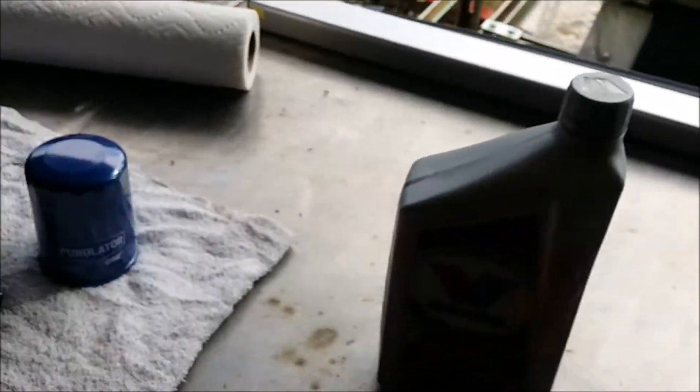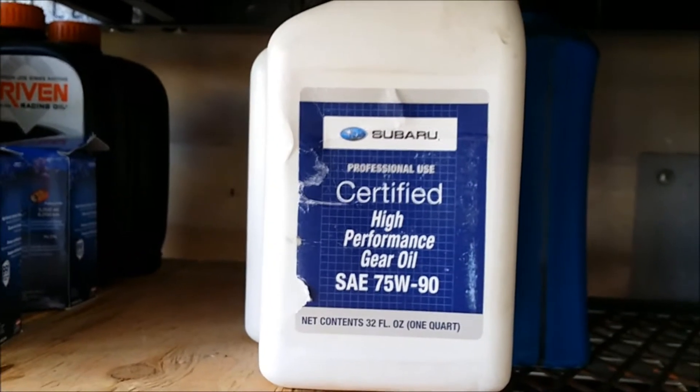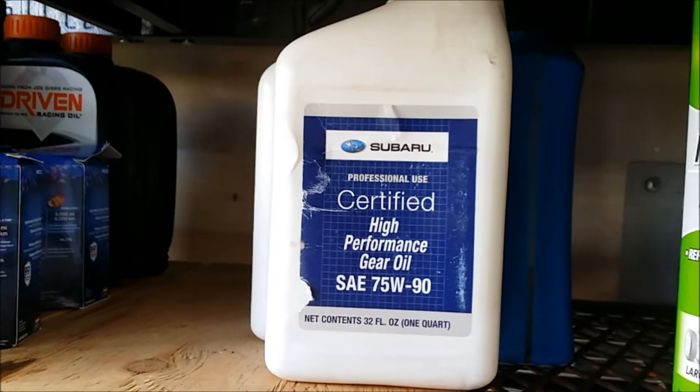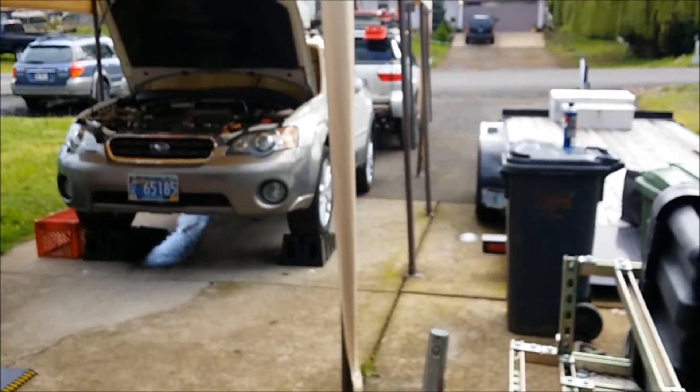I might change out the rear diff fluid to this — which is what I normally use in the rear differentials on the Subarus and the transmissions — but this has an automatic transmission so it uses some sort of ATF. I'm not sure what that is but I'm gonna find out.